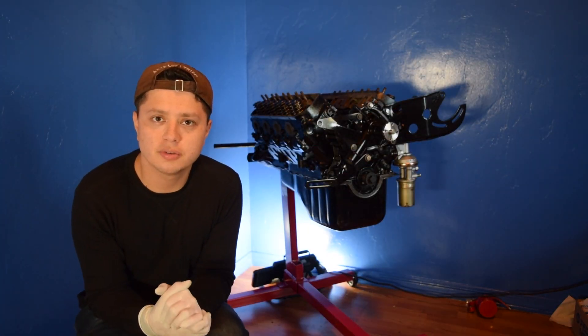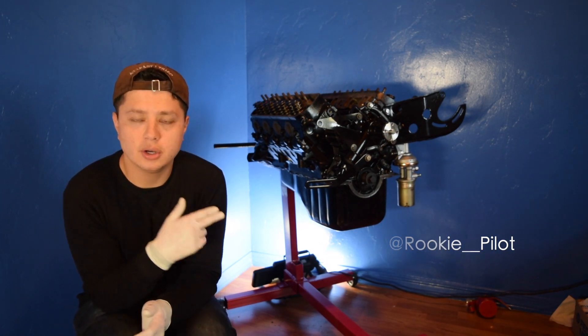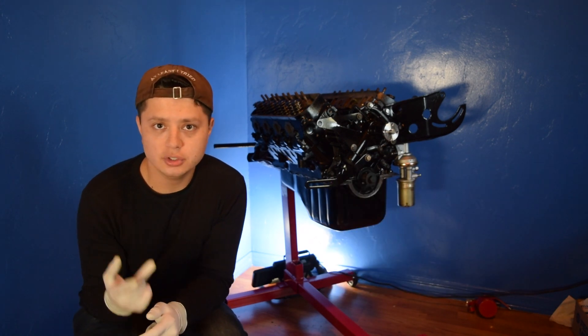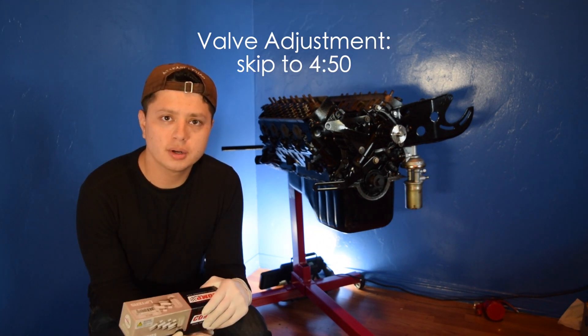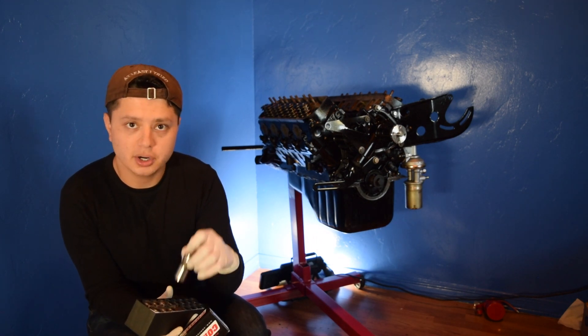What's up everybody, welcome back to another video on the 289 series. On the previous video we installed the oil pan, the oil pump, and the oil screen. On this video we're going to be installing the lifters, the push rods, and the rocker arms. We're also going to be adjusting the hydraulic lifters and the valves. We're going to be using CompCam lifters — I'll be putting the part number and the link down below.